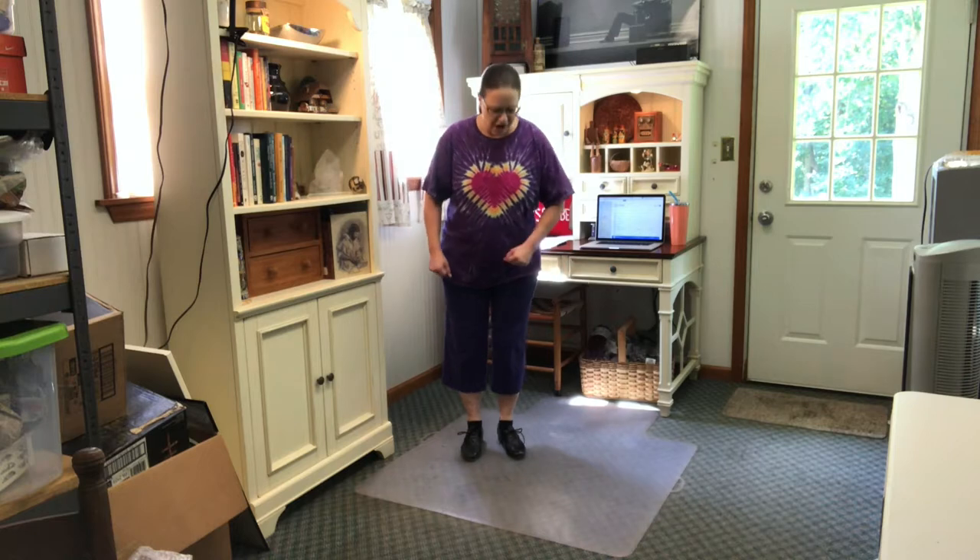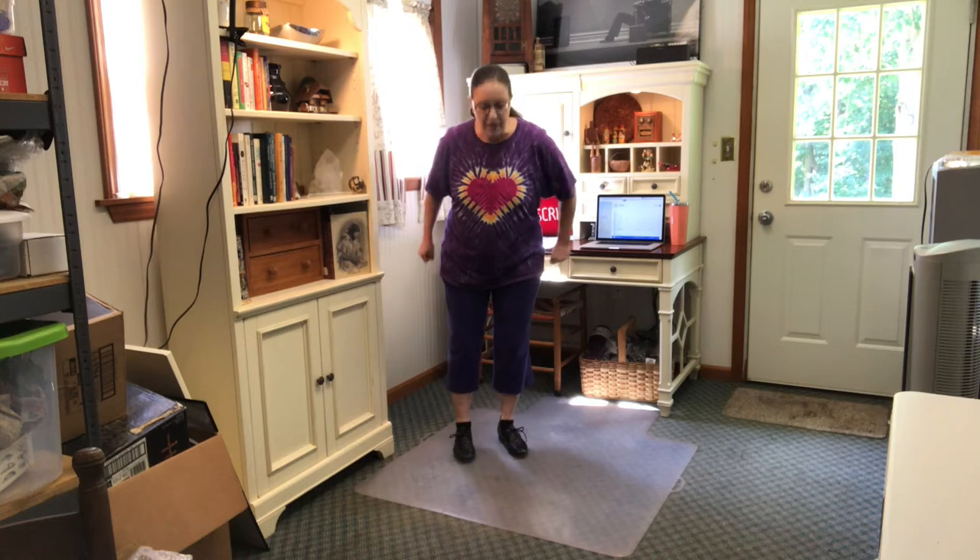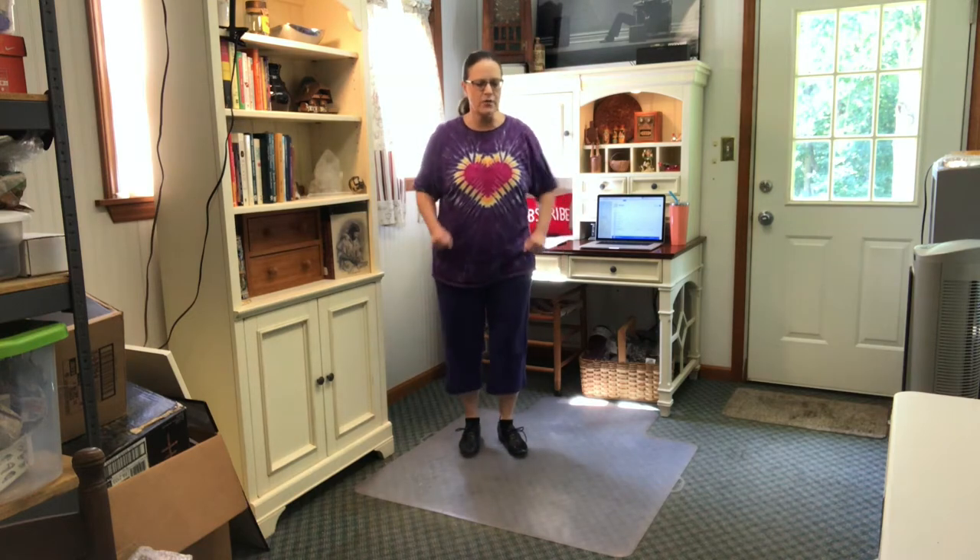Then we're going to do that again. So let's put it all together: we're going to clap on the even numbers, then do it with the step, clap again on the even numbers, and then do it with the step. Be sure that you start with your left foot when you do the step part. All right, here we go.